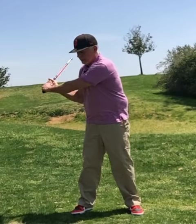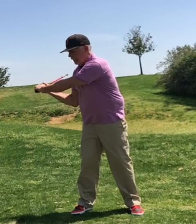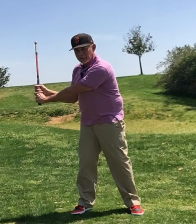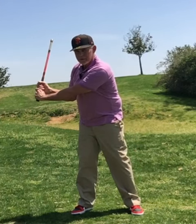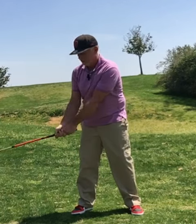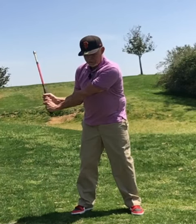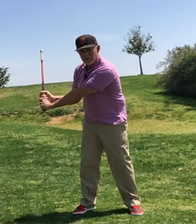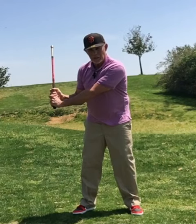If our swing plane is too flat, that bar won't drop. All we have to do is come to this point — if we're flat, once we turn, that bar drops. That's changing our swing plane. We want that bar to drop, so if it doesn't drop, we know we have a problem. All we're going to do is turn our wrist in a little bit. If we're really flat, turn it in. Now our wrists are set. Fire. So now we've actually controlled it, and we have immediate feedback on where our swing plane is — if it's flat, we'll know right away.